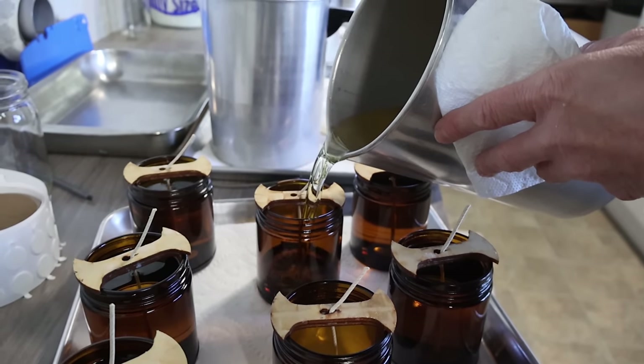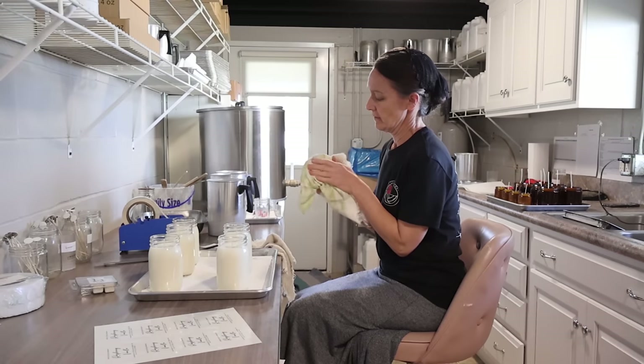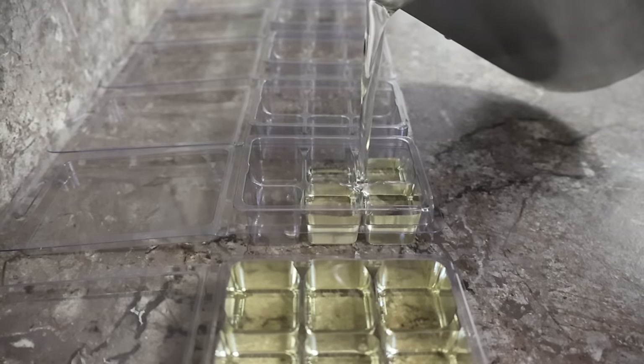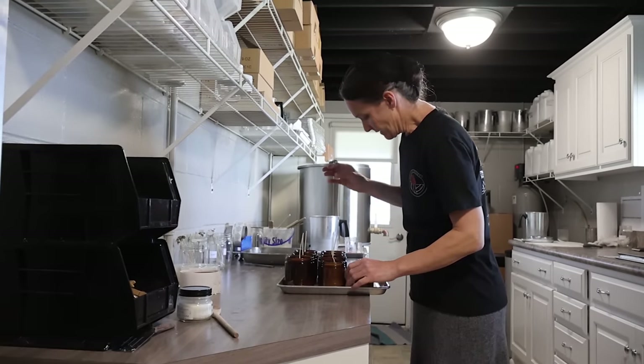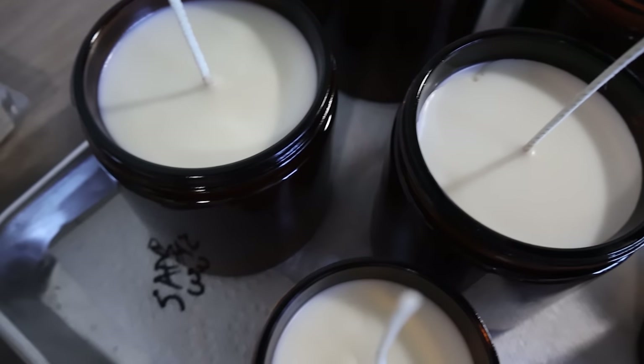Have you ever wondered how candles are made, or maybe you know how they're made and just want some tips on how to perfect them? Stay tuned — in today's video you're going to find out. Amy was willing to let me film her making candles in her basement. At this point the business is run out of the basement, but things are going to change as they're growing. Amy has been hand-pouring all of our candles for the Etsy shop for the past number of years, and we could not be happier with the job she's doing.